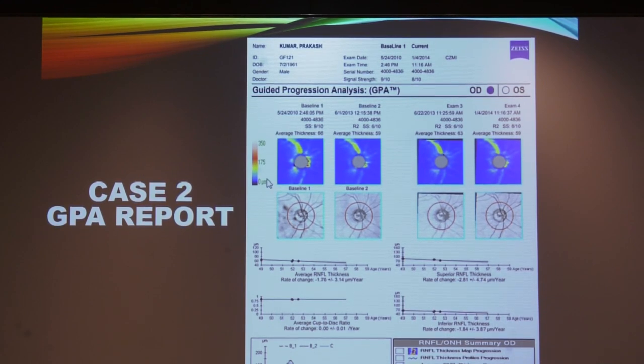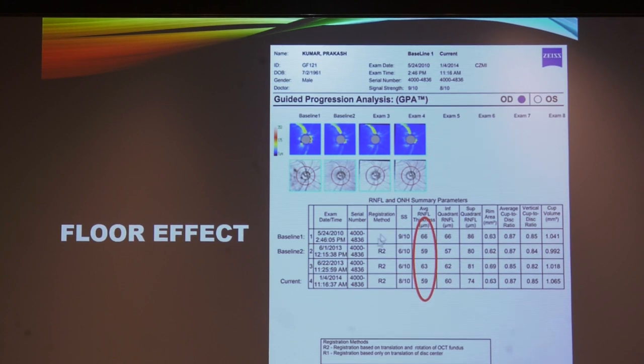Another patient had definite cupping and defect on RNFL map, but on follow-up no GPA progression was noted. However, looking at values: from 66 microns reduced to 59 microns. This is a pitfall — a limitation of OCT. The RNFL defect cannot actually go to zero because there are glial tissues present beyond 50 microns. Therefore, even if the disease is progressing, the GPA change may not appear. Patients with moderate or advanced disease cannot have progression detected on RNFL OCT — these patients should be followed up on visual fields.